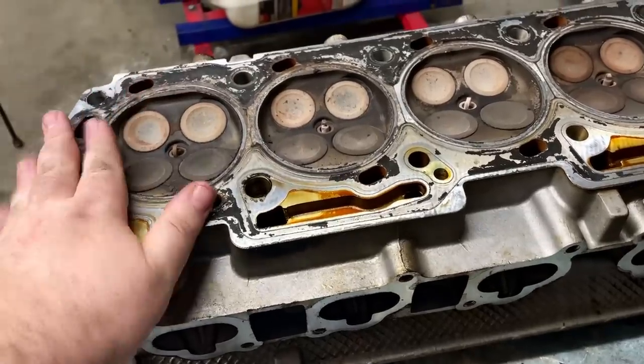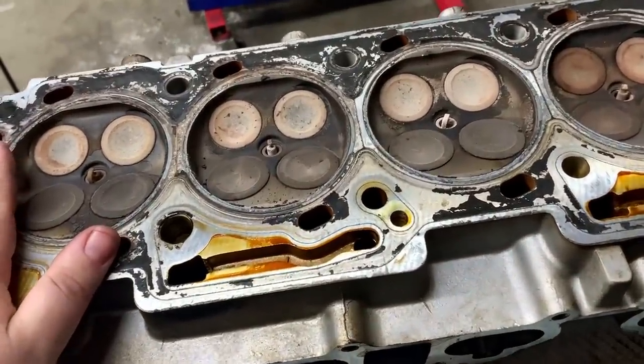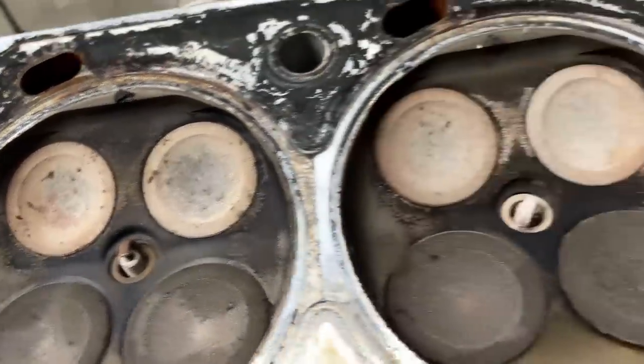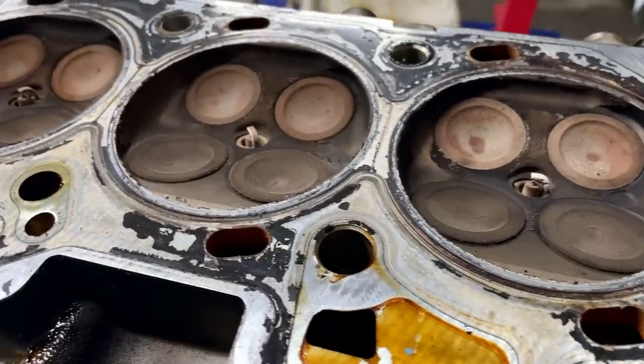Here we are with the BF head. Once again, just like the FG motor, the valves are just NA valves, not the same valves that you'd find in the turbo engines.